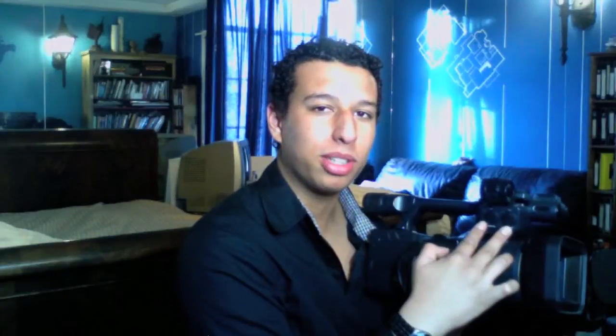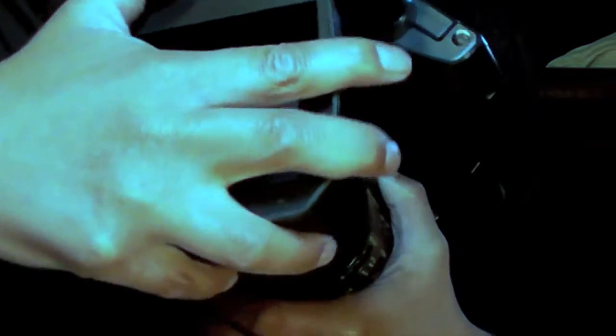It has dual XLR inputs — a very professional feature. You can plug in boom mics, lav mics, anything right into there. It also has this awesome lens cover with a lens cap that just flips open and closed. And if you want to clean the lens, you just take it off — it's that easy — and snap it right back on.